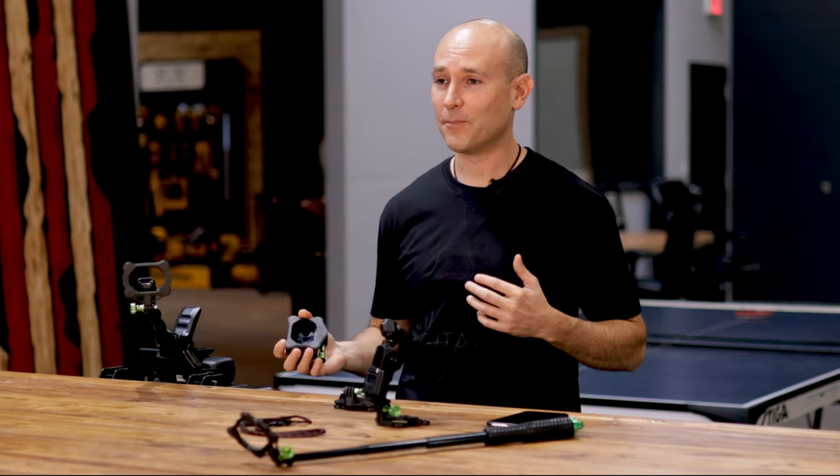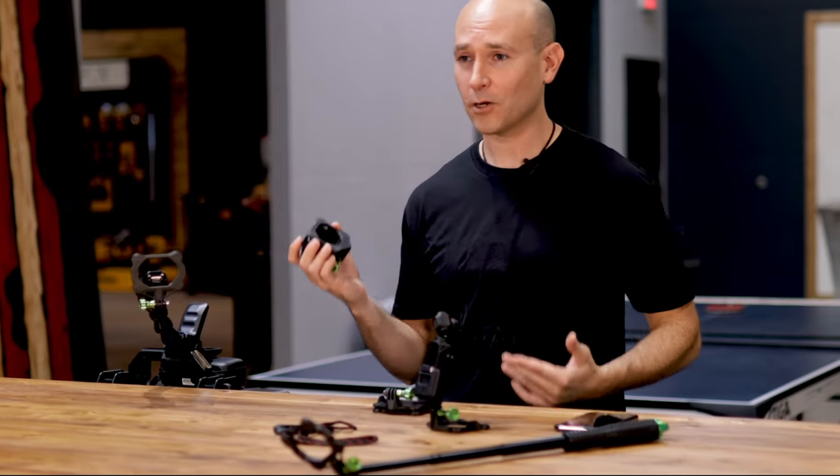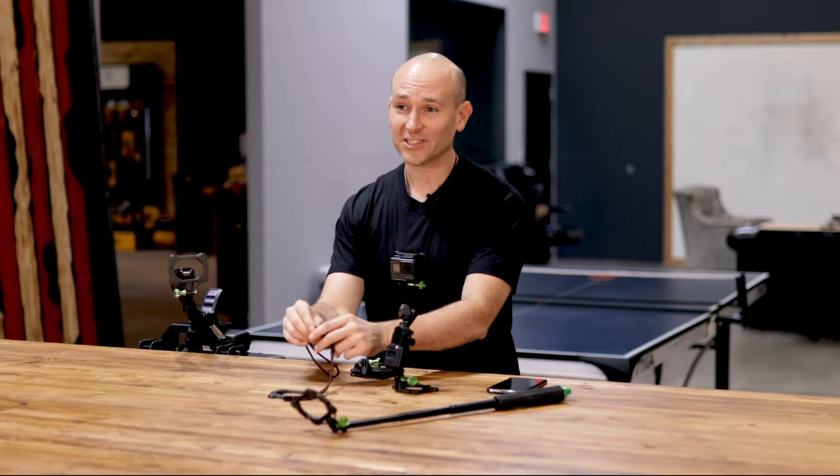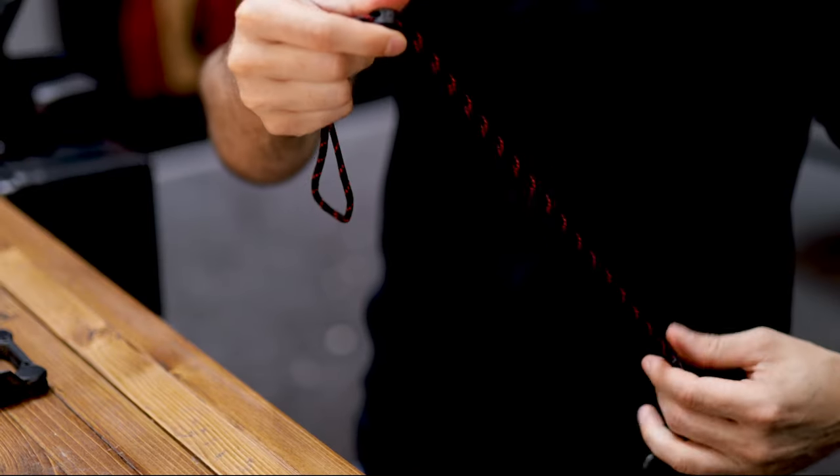When I remove the camera, the backplate is in the same spot, so when I go to put the camera back on, it's still there. The lanyard is adjustable, allowing you to move it up and down on the chest. It also provides additional stability.